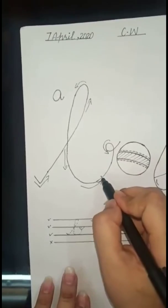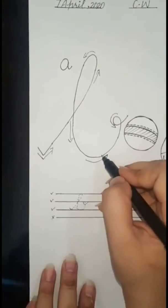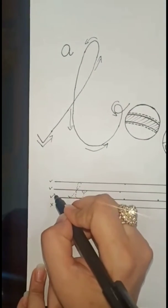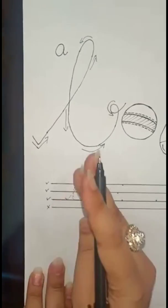We complete our 'bar'. Now how to write 'bar' in four lines? In four lines we use the first line, second line, and third line. We don't use the last line because 'bar' is written in the first three lines.